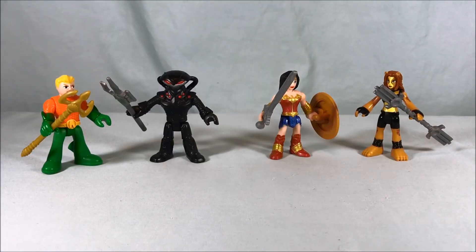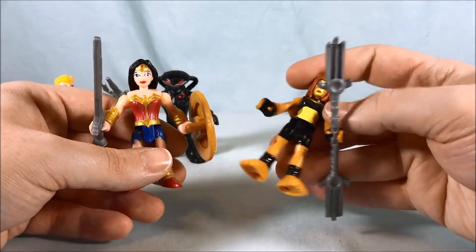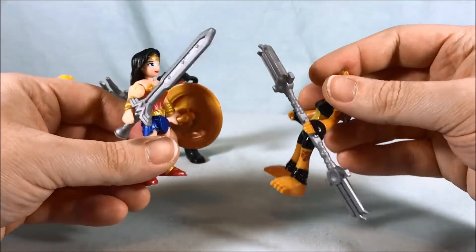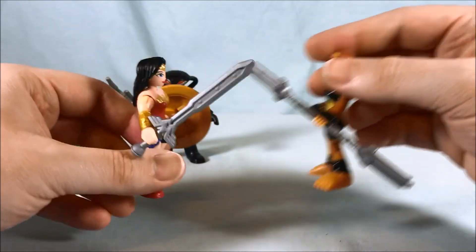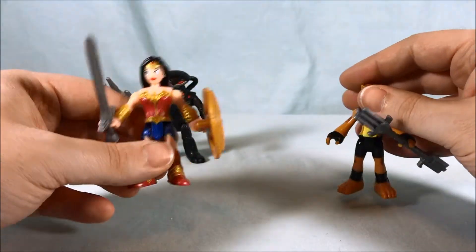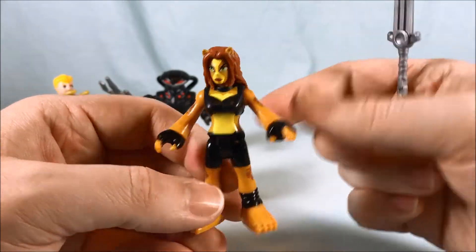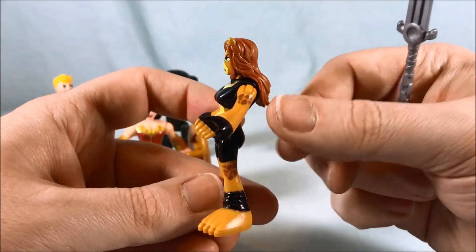Here are the two packs out of the packaging. We're going to start with Wonder Woman and Cheetah. They both come with accessories, which is a consequence of that Batcave battle thing they're supposed to work with, but it's a nice coincidence because they both look fantastic. Cheetah looks really good — I've wanted a version of Cheetah for quite some time and they did a pretty excellent job.